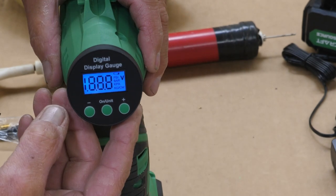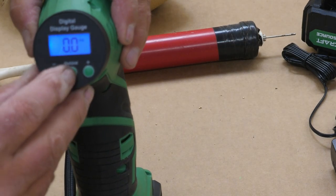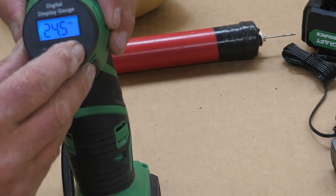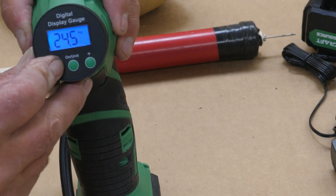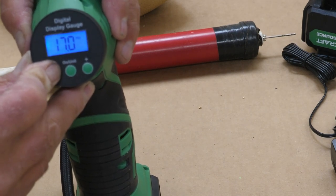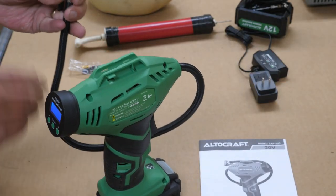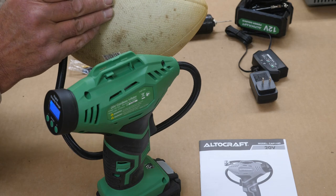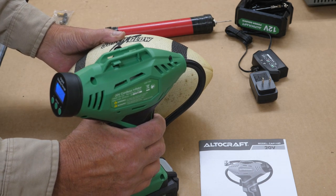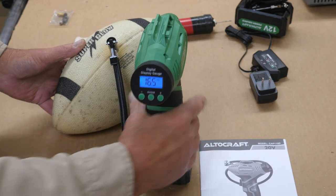Keep pushing the button to change between PSI, bar, and KPA. We're going to leave it on PSI. I'm going to set it to 16 pounds. Of course, you want to get your needle wet before you insert it. So we'll insert it into the football and pull the trigger. When it gets to 16 pounds, it shuts off automatically.